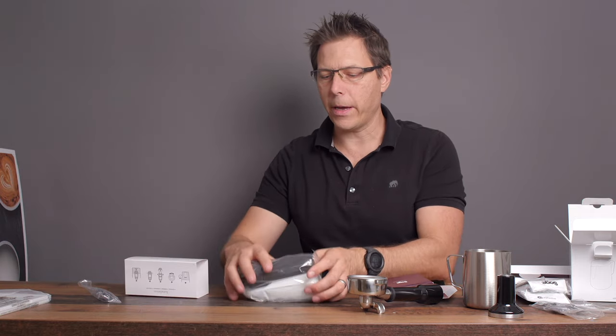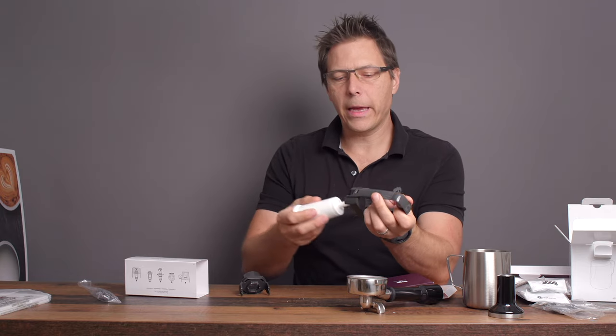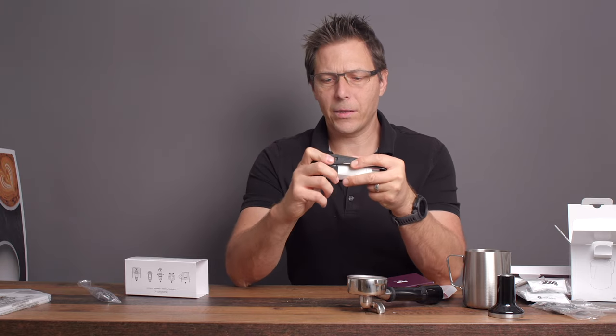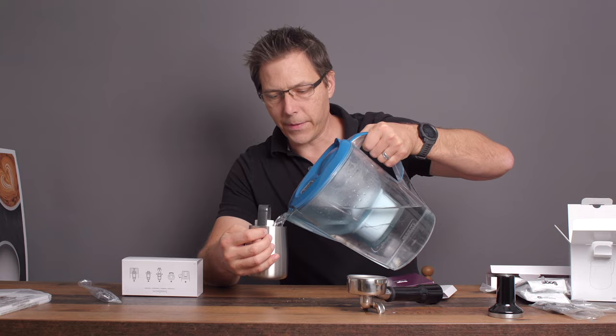We also have a water filter and holder. A water filter is very important because a lot of areas in the world have really hard water, and that wreaks havoc on coffee machines. I recommend using softened water, and in this case the manufacturer includes a filter, which is nice. We'll put that together and let it soak in water for five minutes while we open up the machine.